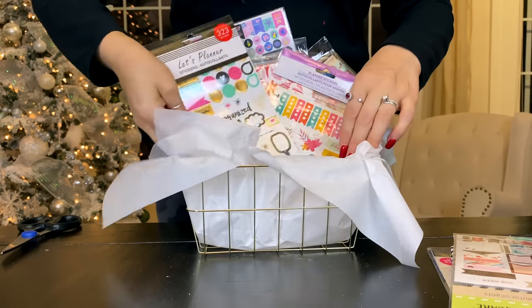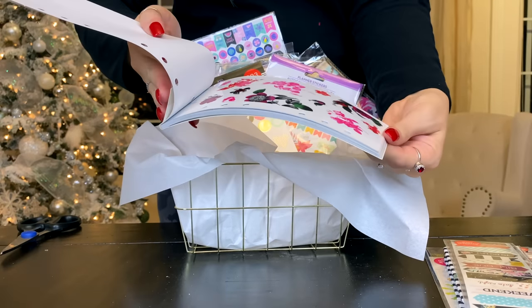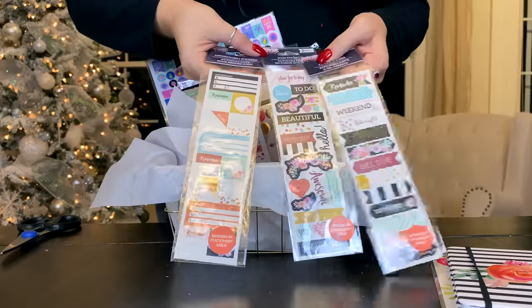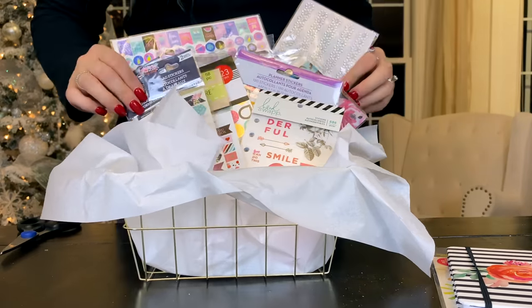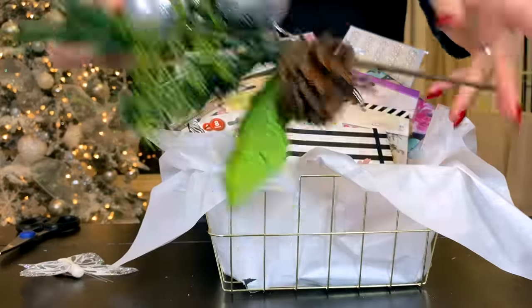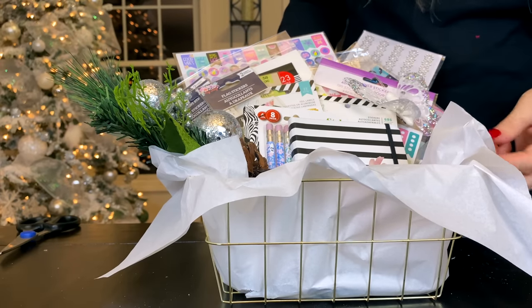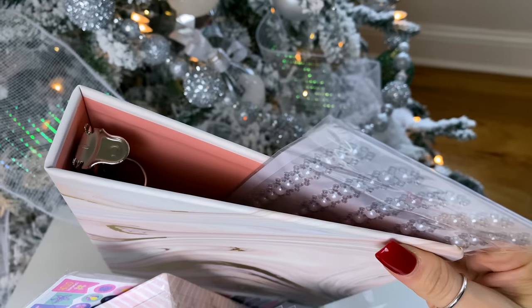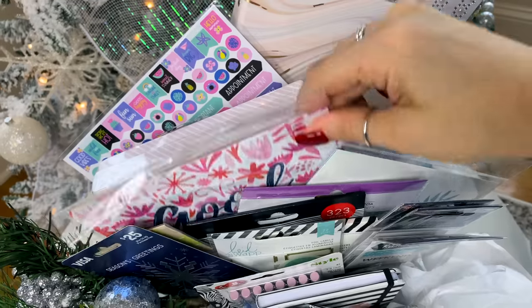I've also got planner inserts to include, along with cute pink and teal paper clips, adorable pens and mechanical pencils, a variety of stickers, and 'Mom Life' and 'Home Life' planner stickers — all really super cute. You might want to put some tissue paper in the back to style your gift basket if you're giving it to a friend or family member. I'm also adding in rhinestone stickers — we often use these in DIYs, but you could totally use them to jazz up your planner. I'm finishing up with a little bit of greenery and a sparkly butterfly accent.